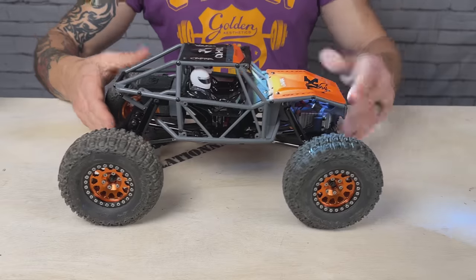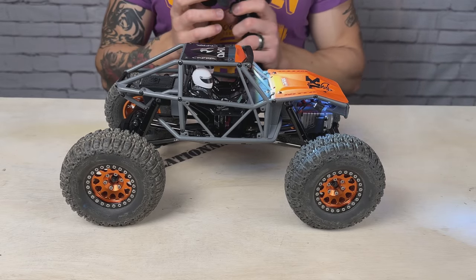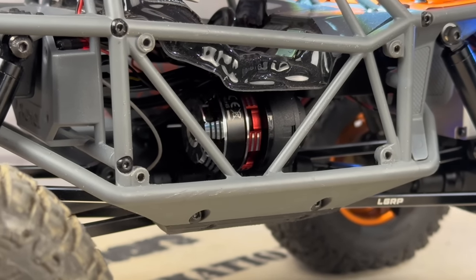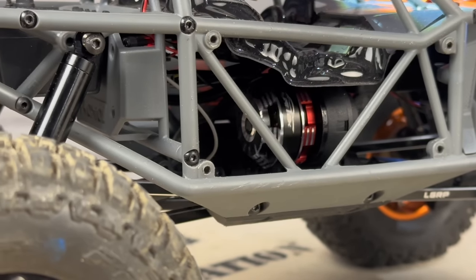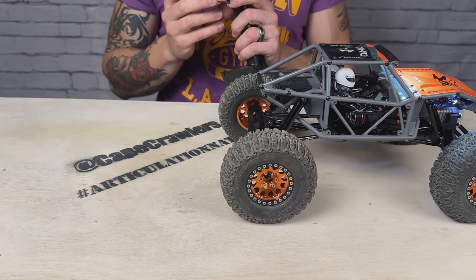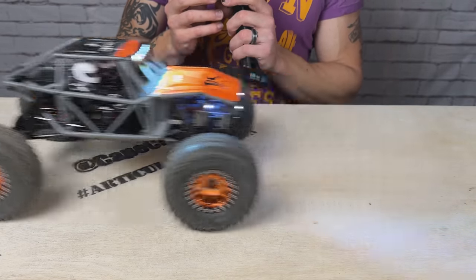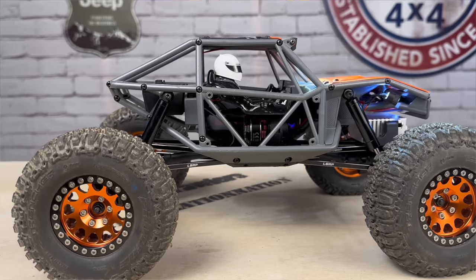That familiar brushless sound. There we go — oh, this is so good. It's so slow and so quiet. It makes like no noise at low speed, and only a little bit of noise when you wind it up a little.